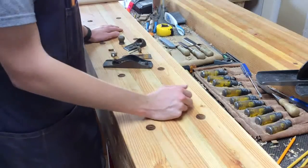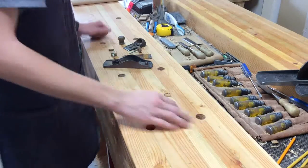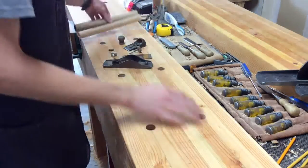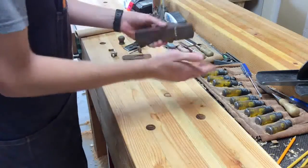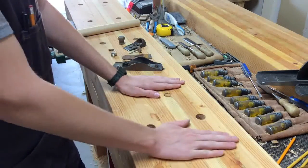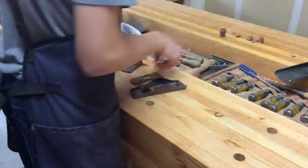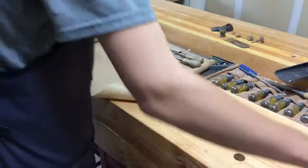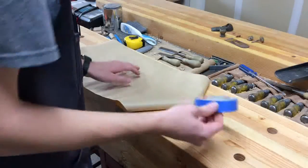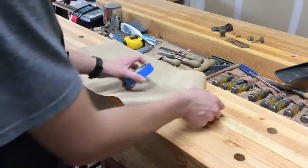I've done a fair number of tool restorations and one thing that really comes in handy in keeping your workbench clean is just putting down some paper on your workbench. That way all of the metal, grime, and gook from the plane or whatever tool you're restoring won't get on your workbench. You can also add some blue tape or duct tape onto the surface so that the paper doesn't roll up when you're working.